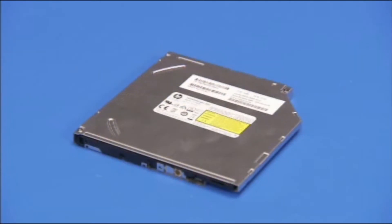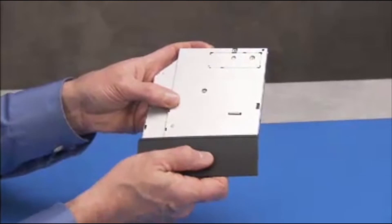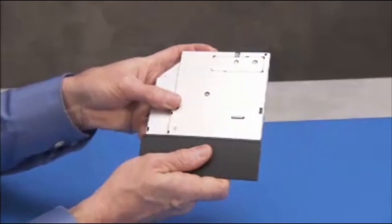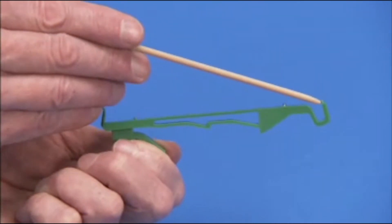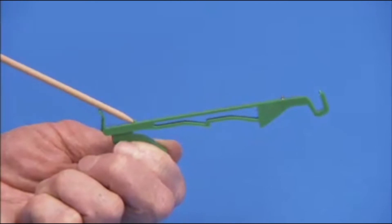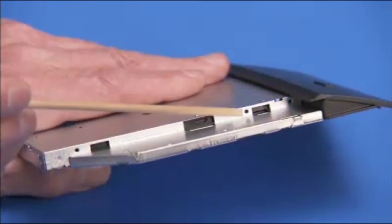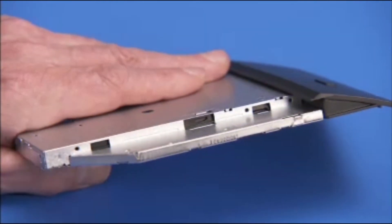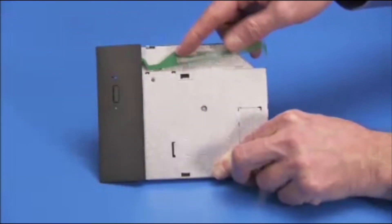To install a new optical drive, press the old optical drive bezel onto the new optical drive until the tabs are secured. There are three small pins on the green drive release latch that fit into three small holes on the side of the optical drive. Press the pins into their holes to secure the latch to the new optical drive.